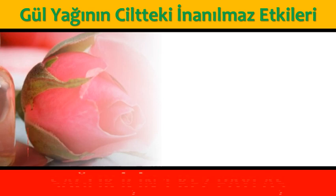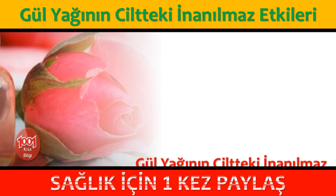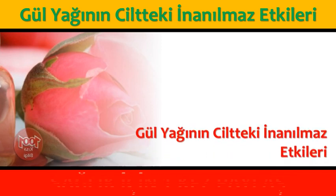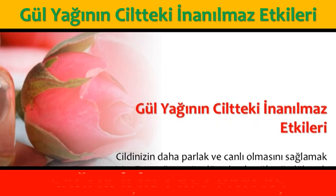Saçlarınızda kepek problemi var ise şampuanınızın içine 10 damla gül yağı damlatabilirsiniz. Böylece hem saçlarınız beslenecek hem de kepek problemi ortadan kalkacaktır. Banyo suyuna 15 damla gül yağı katarak aromaterapi etkisi yapabilirsiniz.